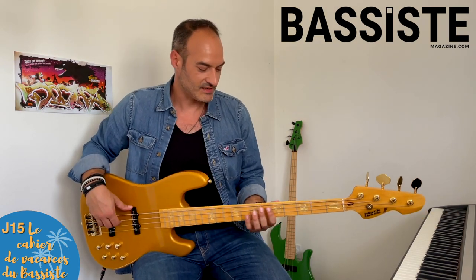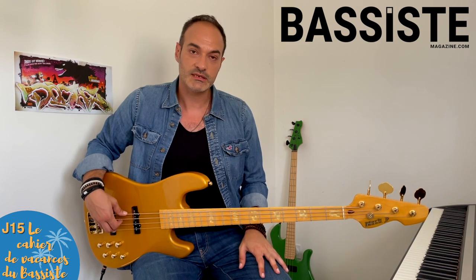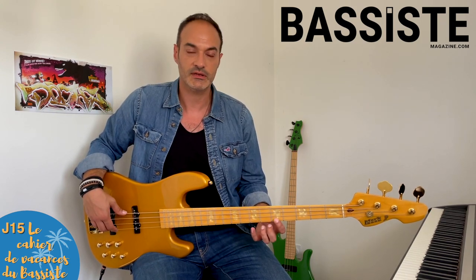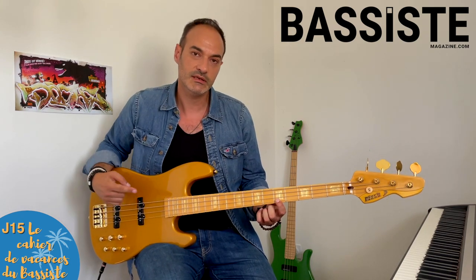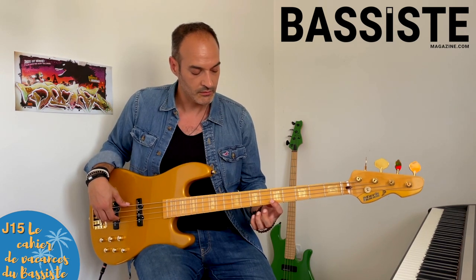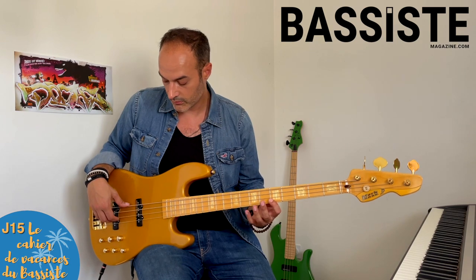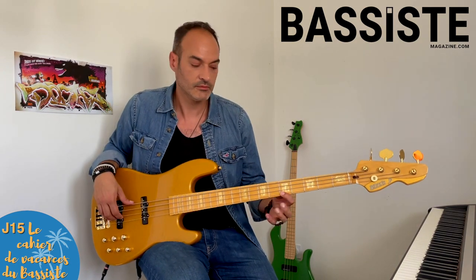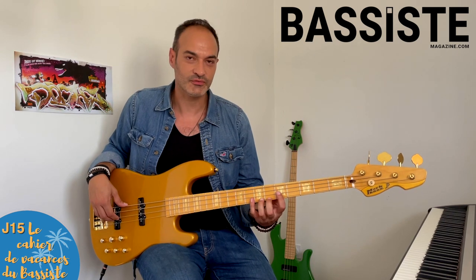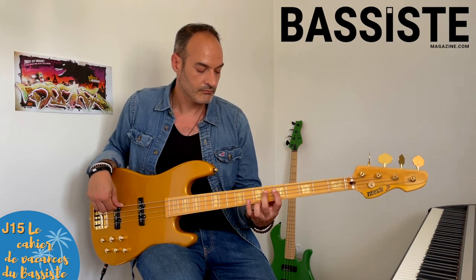15e jour de ce cahier de vacances du bassiste. Nous sommes le lundi de la 3e semaine, et ce lundi, comme chaque lundi, c'est la technique. Le travail que je vais vous proposer, c'est de verrouiller vos effets — principalement les hammer-on et pull-off. Je vous ai proposé de travailler comme ça : on lance la note avec la main droite, et une fois lancée, il n'y a que la gauche qui travaille. Commencez bien doucement, parce que c'est là où ça se complique. On va explorer toutes les cordes.